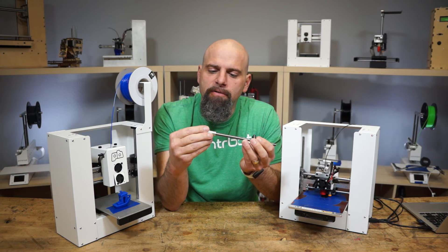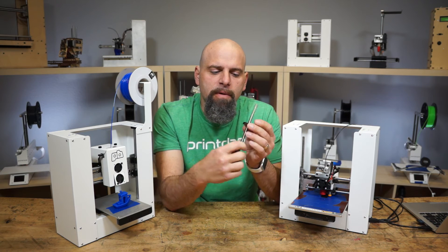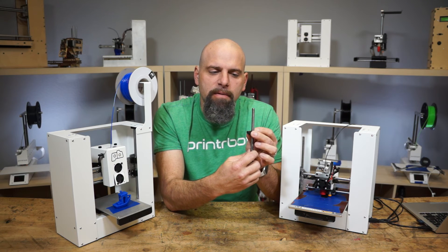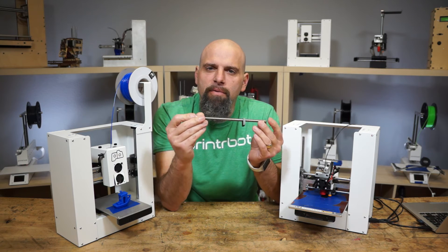You've got your set screw that locks that in, and a set screw that locks against the flat on the motor. Acme 4-start nut and the proper length for your Prusa. Really nice upgrade.